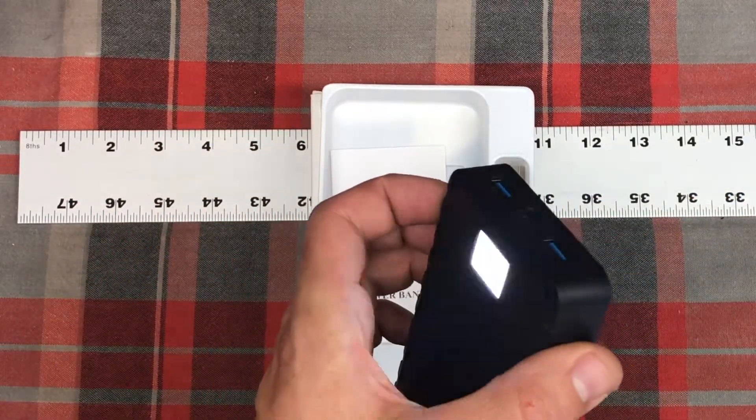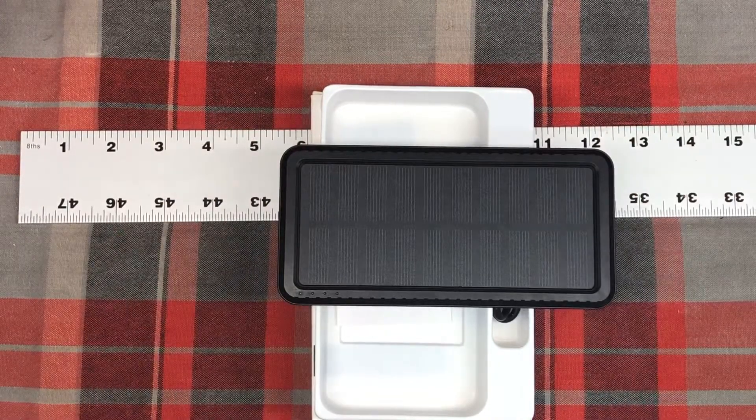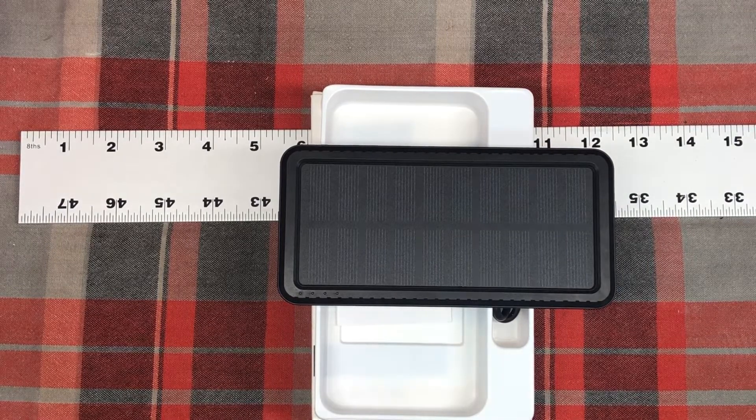Going to go ahead and completely charge it up. This is just the charge that came in with it, partially charged. So we'll charge that lithium ion up and see how it goes. Again, it's the Gixvdcu brand solar portable power bank, 26,800 mAh. Thanks.